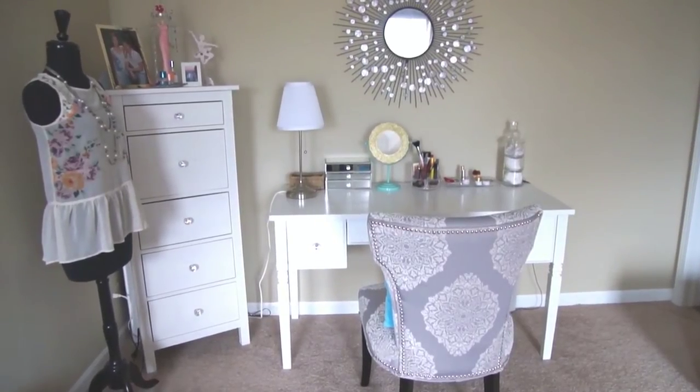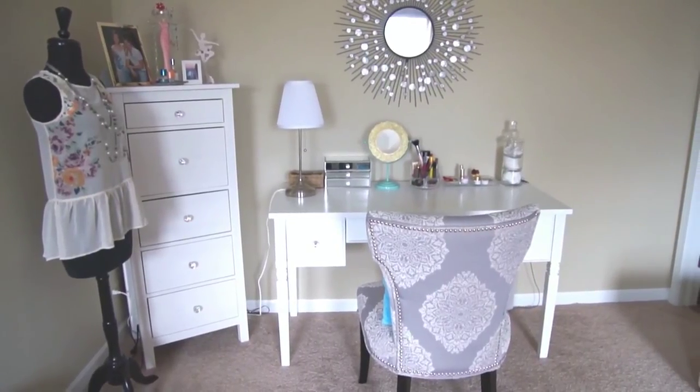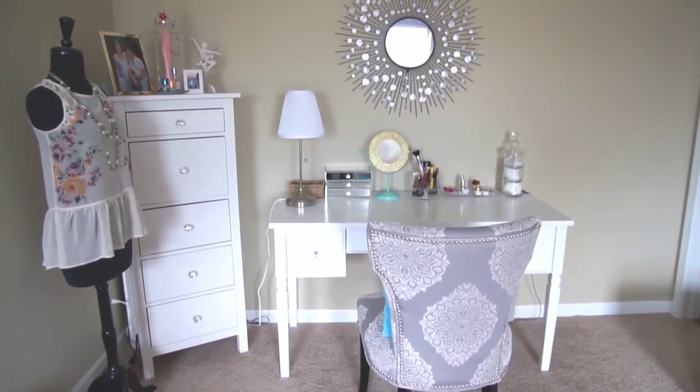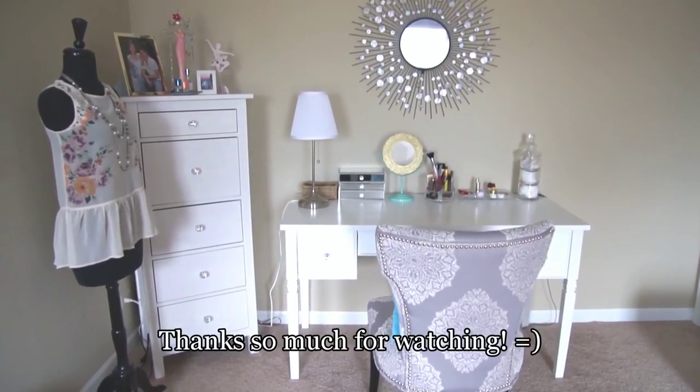So that's my brief vanity tour and I hope you guys enjoyed it. Let me know if you have any other questions. I absolutely love the way this looks and will for a long, long time. Thank you to the husband who put everything together. Thanks for watching — I will see you guys in my next video. Bye!